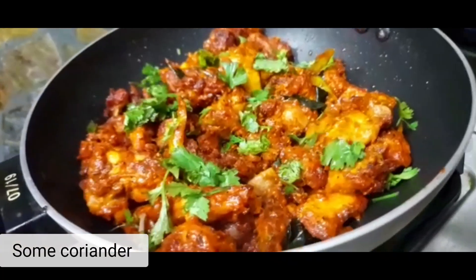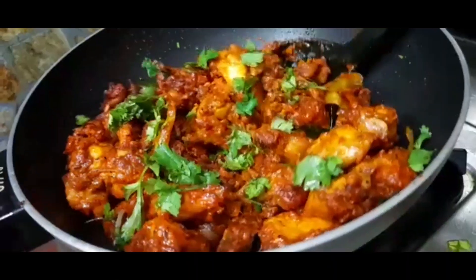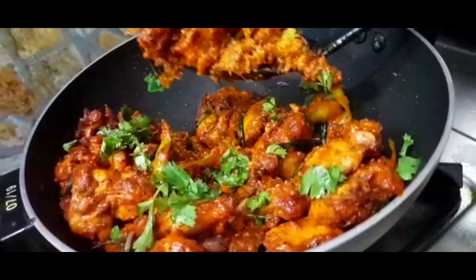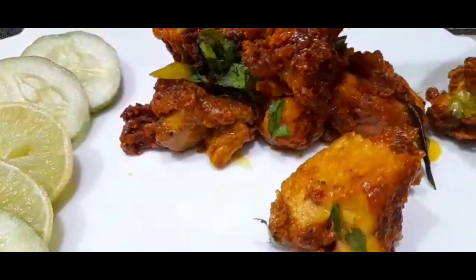Add some coriander. Our chicken 65 is ready.